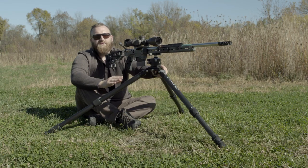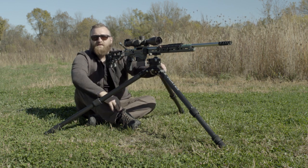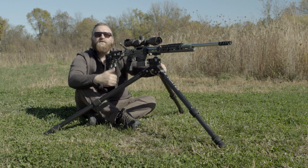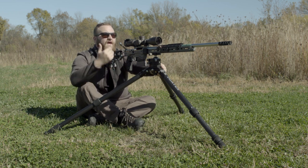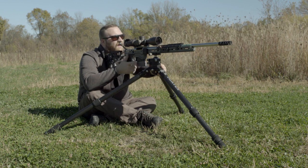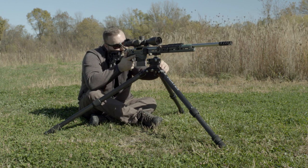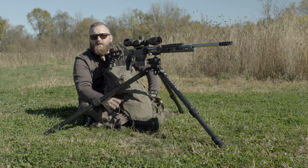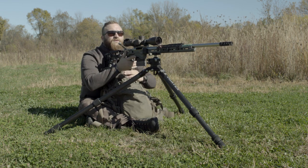The Radian tripod allows you to spread the legs out further and decrease the height, allowing you to take a seat behind the rifle and get a little bit more stable. In a position like this, I can still square up to my target and break a very clean shot without any problem. Another way to get a little bit of extra support out of a seated position is to use something like your backpack as a rear support.